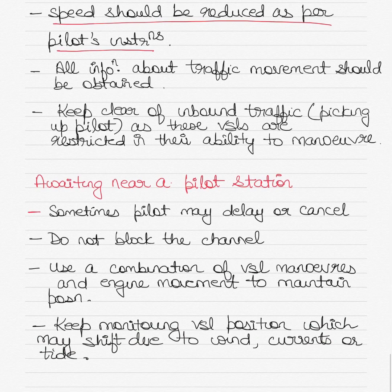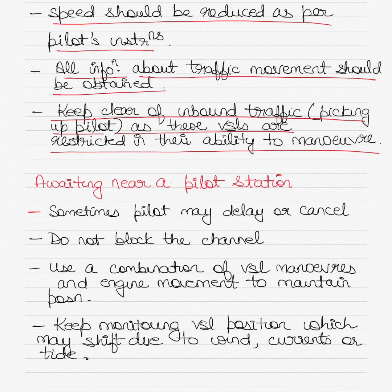Before the pilot disembarks, make sure all information regarding traffic movements is obtained from the pilot. Ask about inbound traffic and keep clear of vessels coming in to pick up the pilot, as well as any outbound traffic. These vessels are restricted in their ability to maneuver because they have slowed down for the pilot. Since your speed is increasing after disembarkation, it is your responsibility to keep clear of inbound vessels. You can also ask the pilot about prevailing wind, tide, and current conditions which may influence the maneuvering of the vessel.